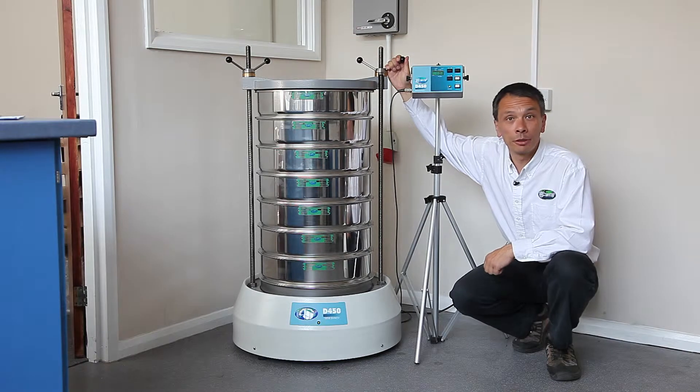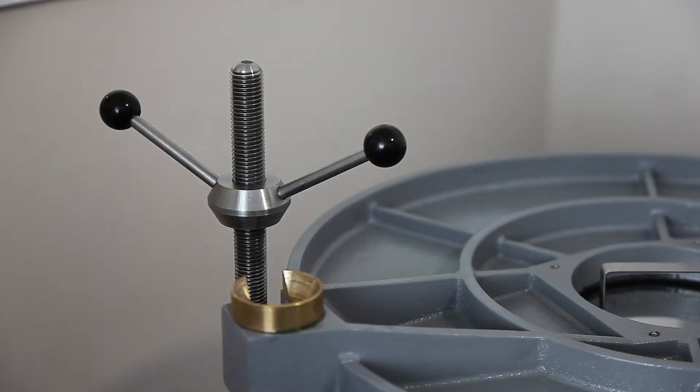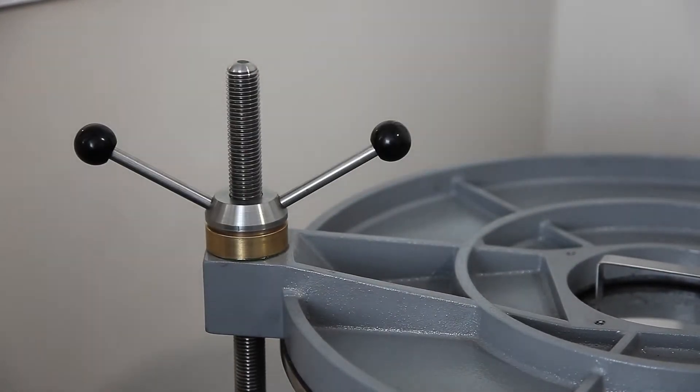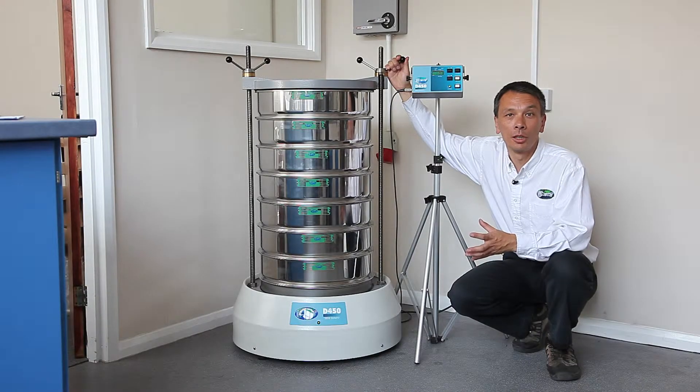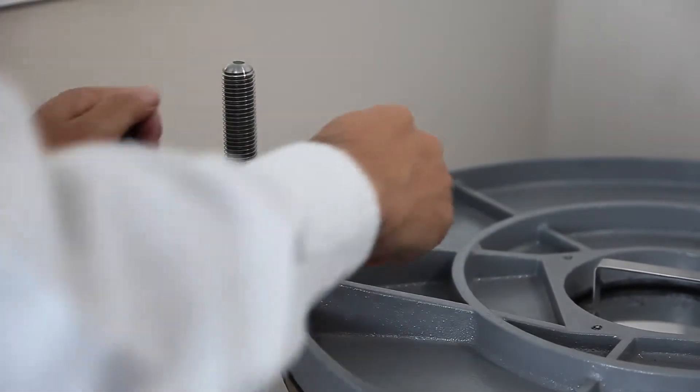This is the Endicott's D450 sieve shaker, our largest sieve shaker in the range. It is electromagnetic and has been developed from our smaller sieve shakers. It has total user control and really is for industrial purposes.